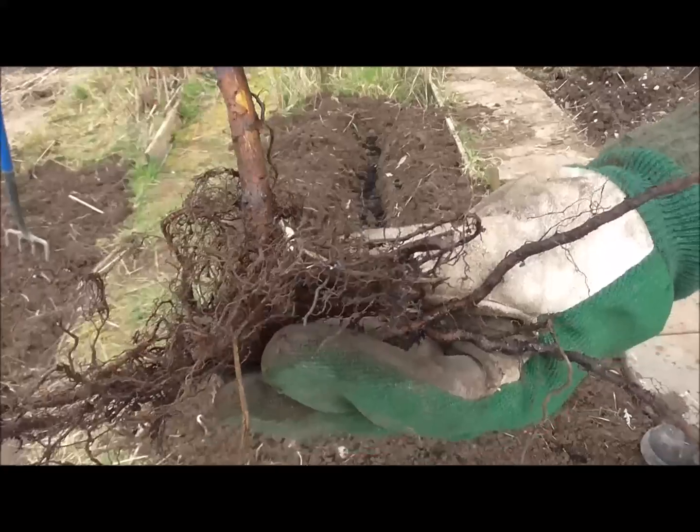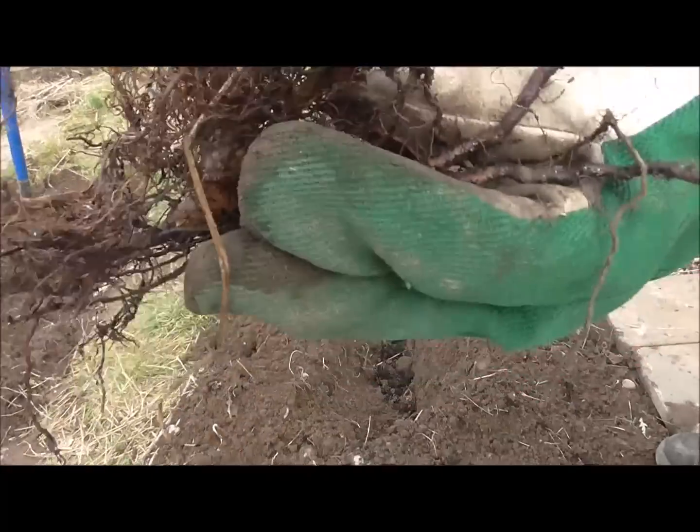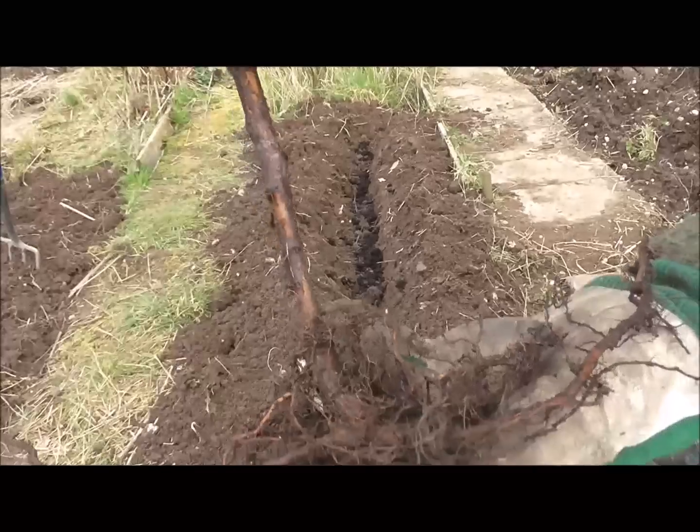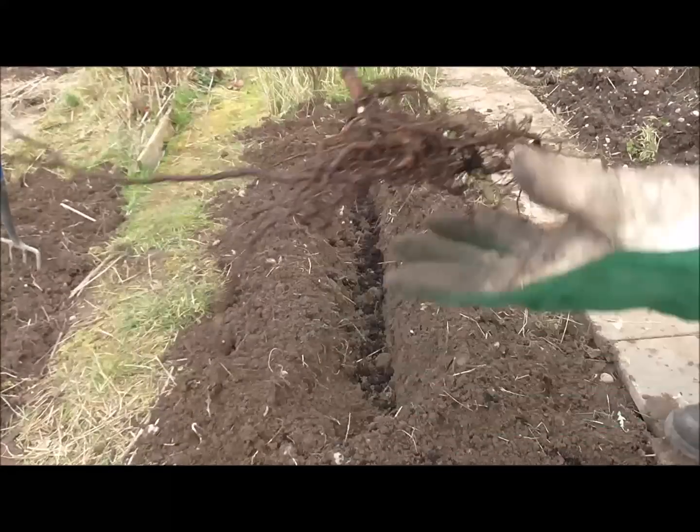Here's the first raspberry cane going in. It's going in at a depth of about four to five inches — that's what it recommends.